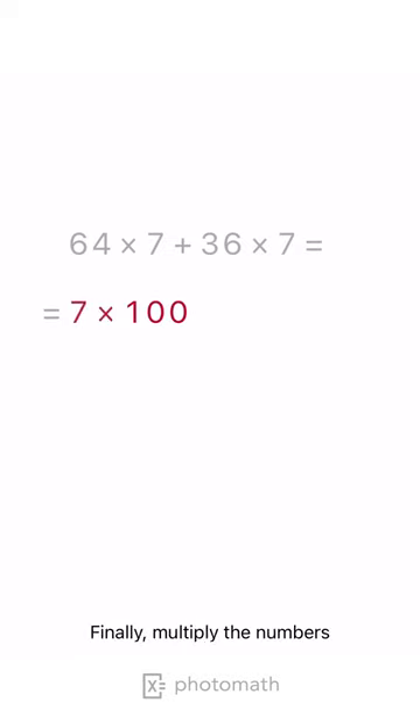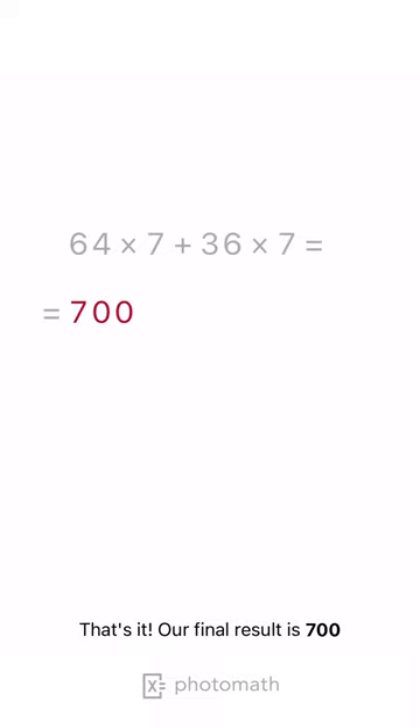Finally, multiply the numbers. That's it. Our final result is 700.